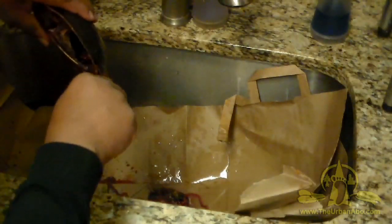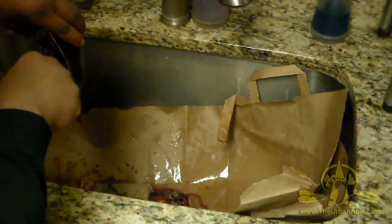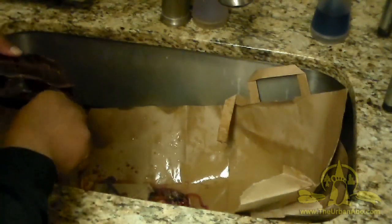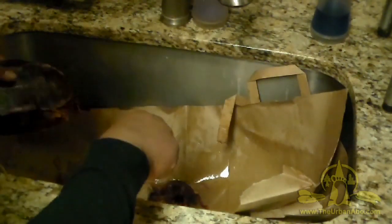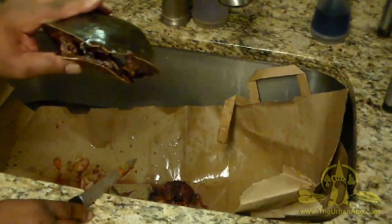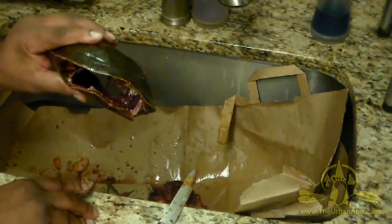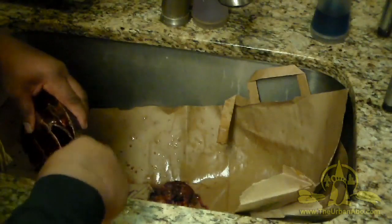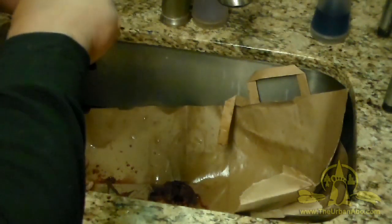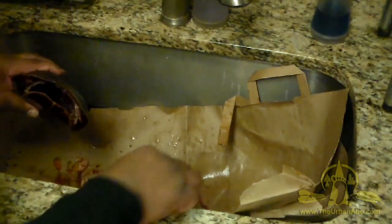I'm not too big on the gore of reptiles. I don't mind big game or mammals, and I can do fish easily, but offal from reptiles is just different. I think that's pretty much the last of the major parts — it's cleaned out, sorry for the gore. What I'd like to do now is boil some water and dip the shell in the hot water. I don't want to fully boil the shell, but I want to make the remaining meat and guts harder so it'll be easier to clean out.